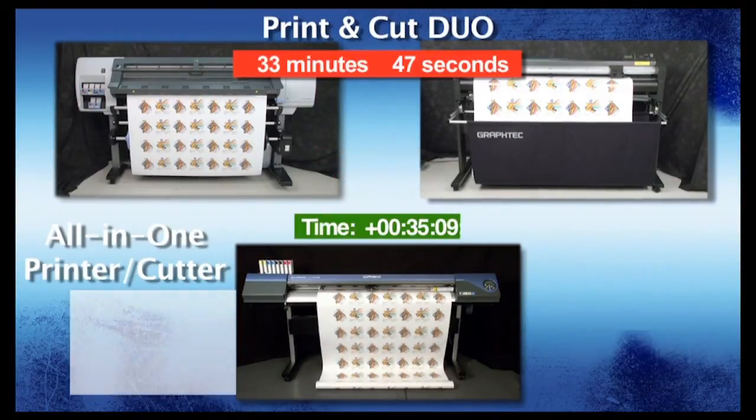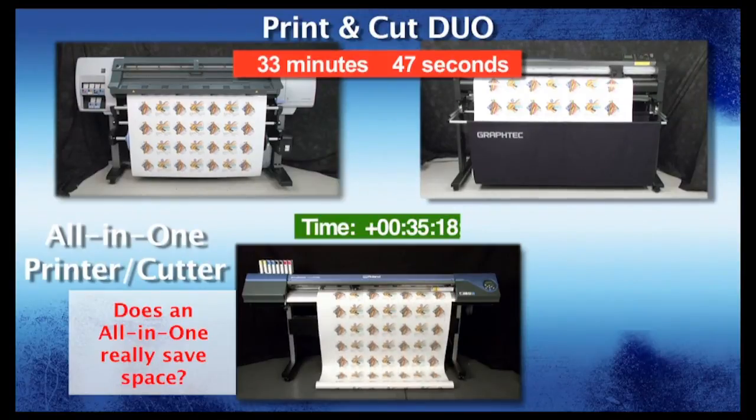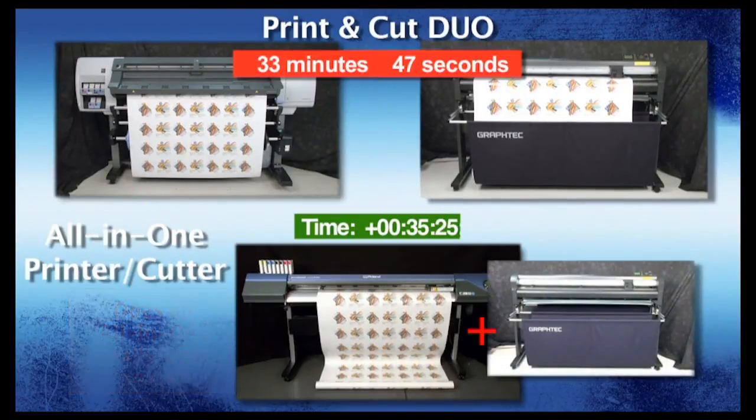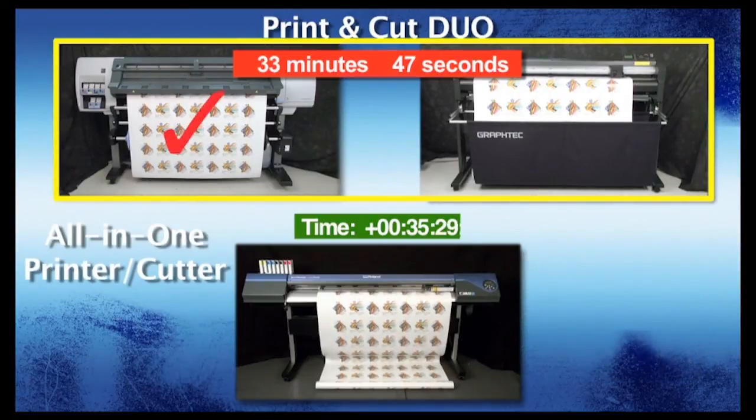You may think that having an all-in-one setup saves space. Well, imagine having to cut a rush job on the cutter with the all-in-one device while it's printing — it is impossible unless you stop the printing. This dilemma is only solved by purchasing an extra cutting device, which in reality no longer saves you space. Having separate devices will give you the best of both worlds: fast printing and fast cutting.